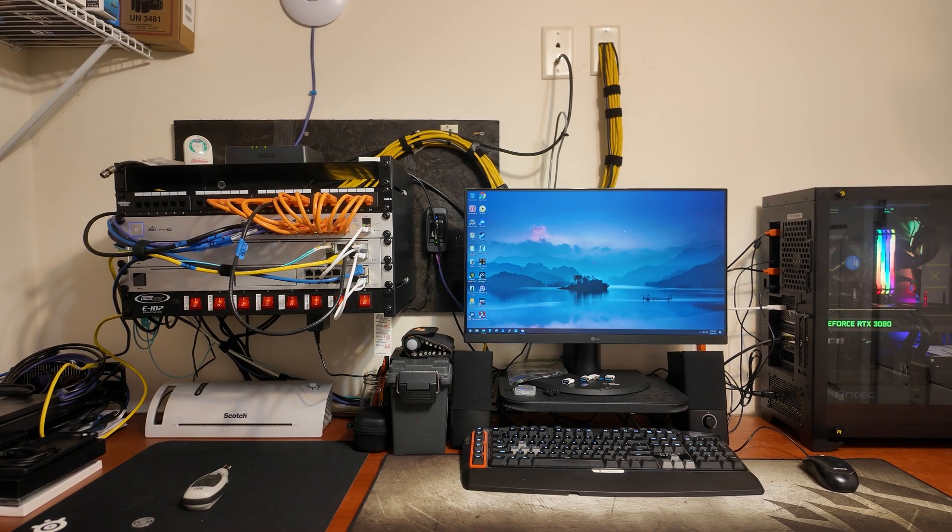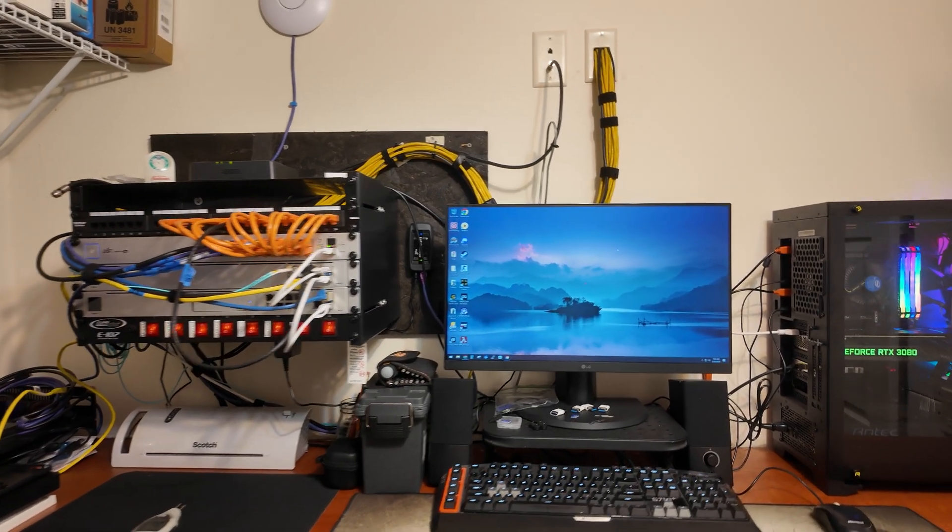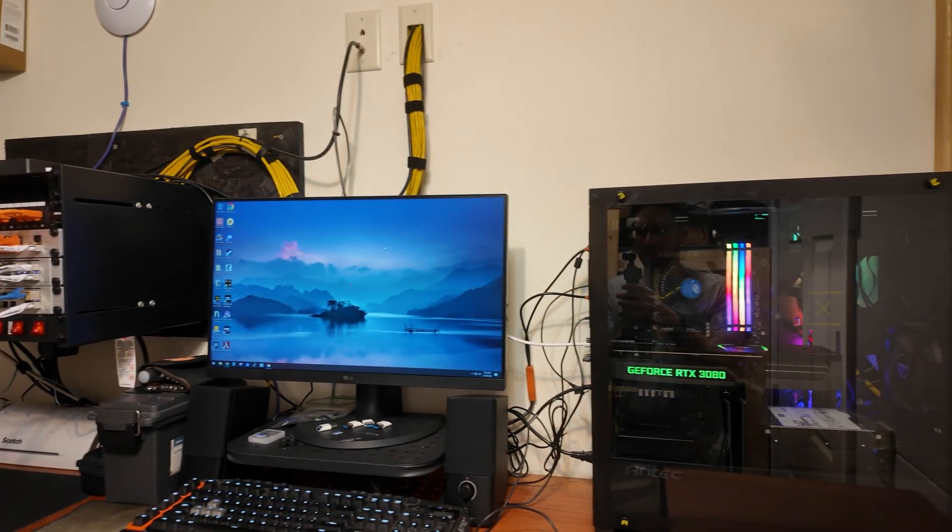This is my little server room setup where I do a lot of video editing, web design, things like that. Sometimes gaming too now.